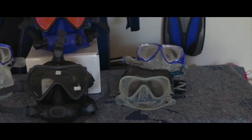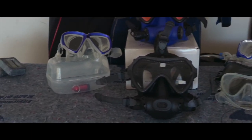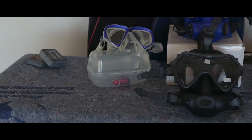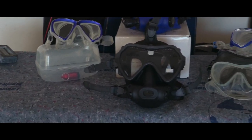For beginner divers, selecting a mask may seem as simple as finding the prettiest or the coolest looking mask and buying it. I promise you there's much more to it. So let's go over a couple of steps to help you select and fit your mask.